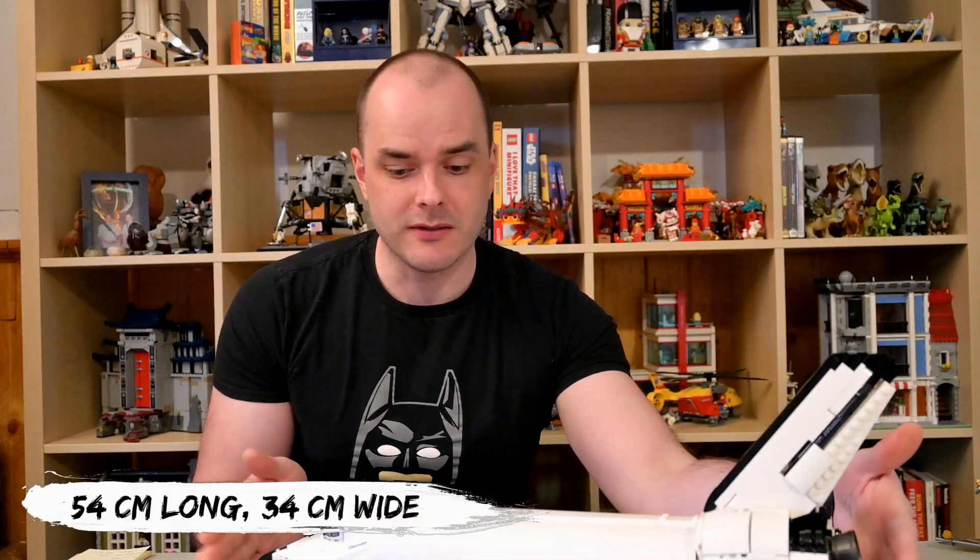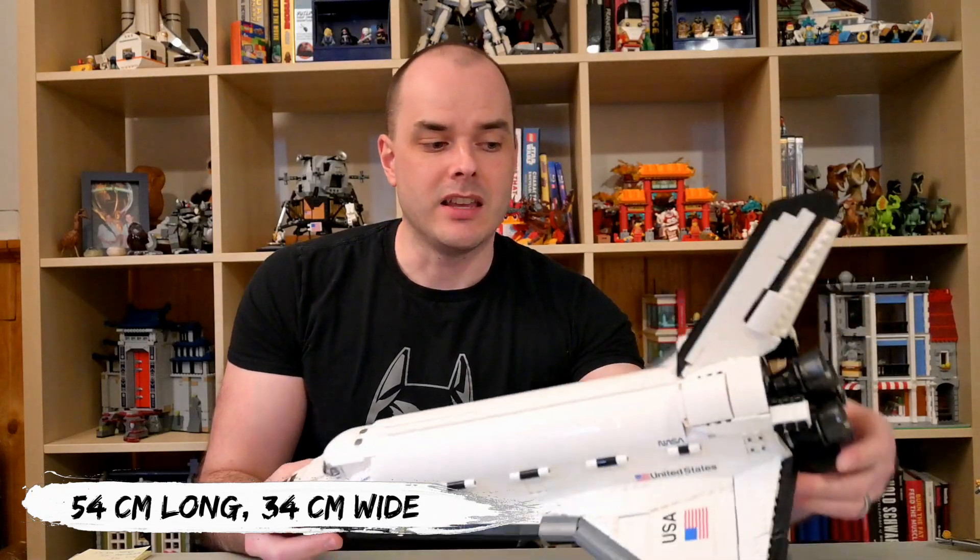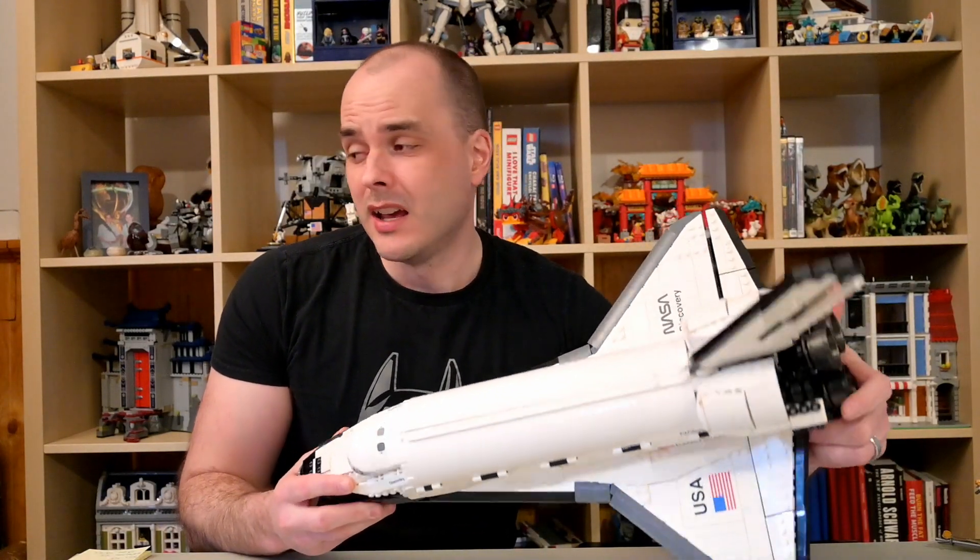In terms of entertainment, I really love this set. It looks great and it's going to be a wonderful display piece on my shelf. For a long time I kept my city spaceport set assembled because I liked that orbiter shuttlecraft on display, but now this one is definitely going to find some shelf space. It is pretty big though — 54 centimeters long and a wingspan of 34 centimeters wide. I rated entertainment at 95% because I really like it.